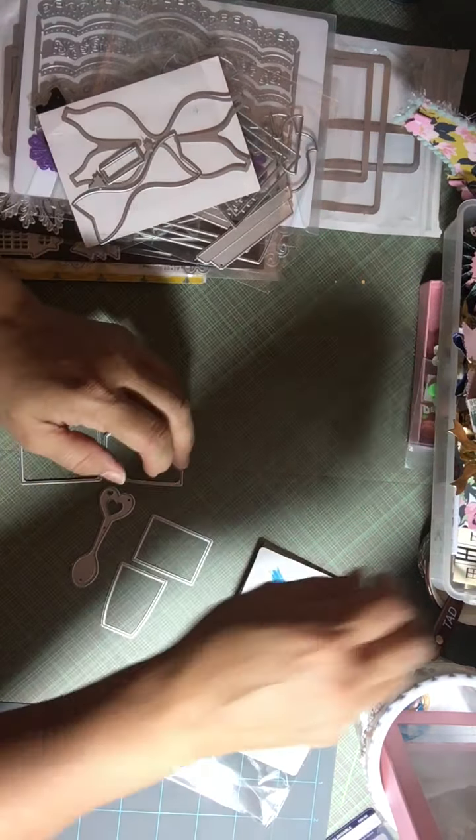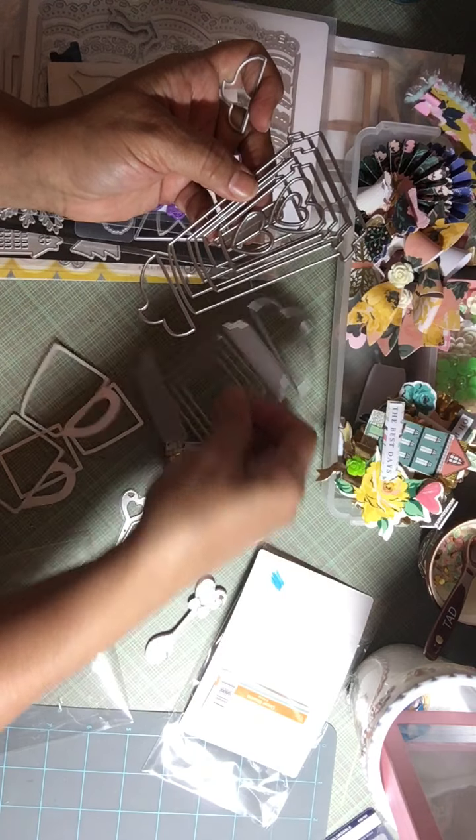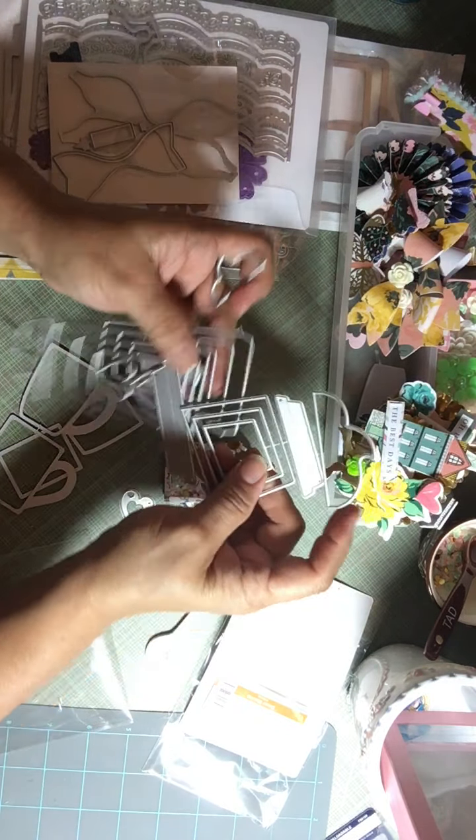I also have this coffee cup die which I didn't make any of, and I should have. I purchased this a couple of weeks ago from AliExpress — it's the coffee cup. These are also shakers, and it does come with a separate piece which I'm waiting on an order for. I ordered another die with the whipped cream on top, so from this die I used the top for the whipped cream.